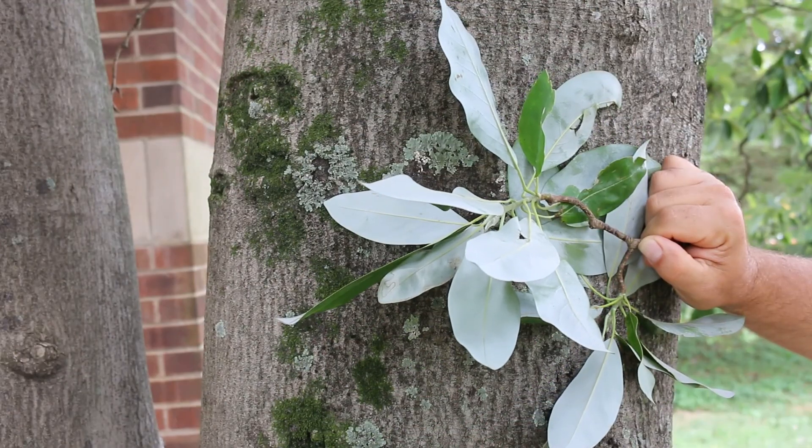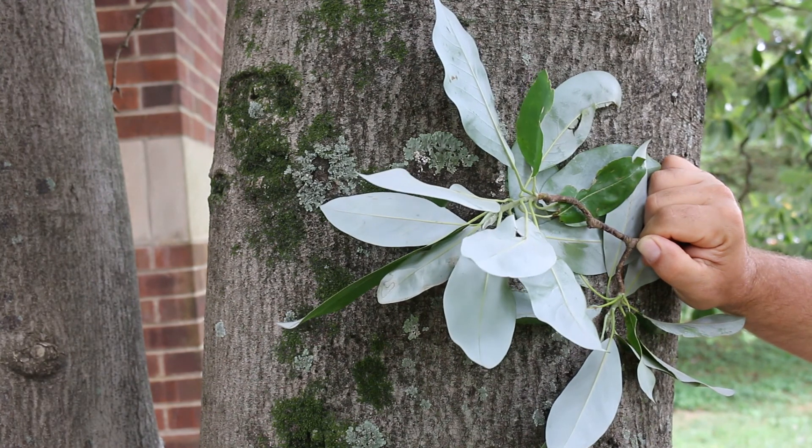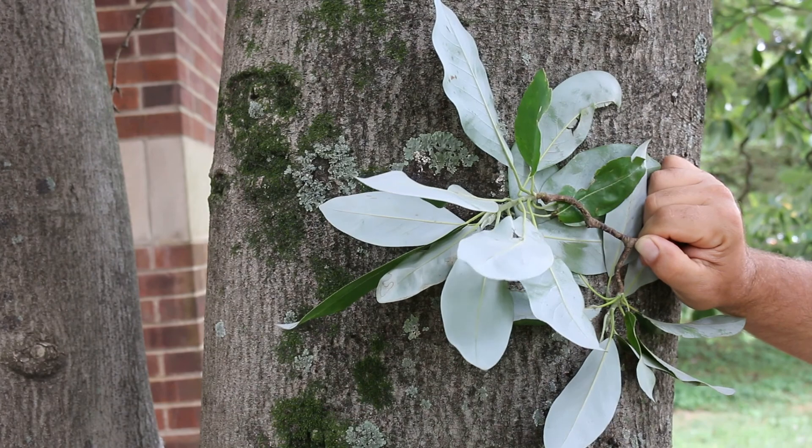Here's a landscape tip: excellent specimen tree for lawns or a tall multi-stemmed shrub for the shrub border.